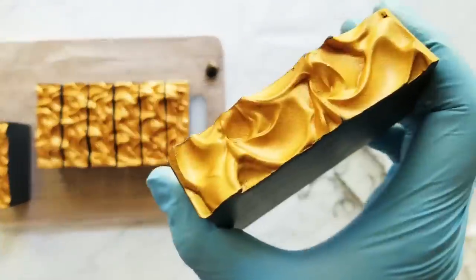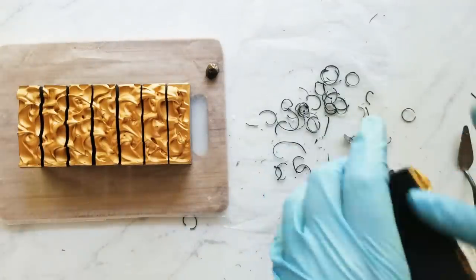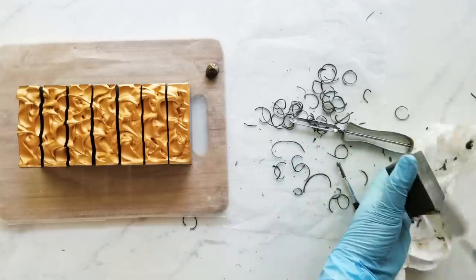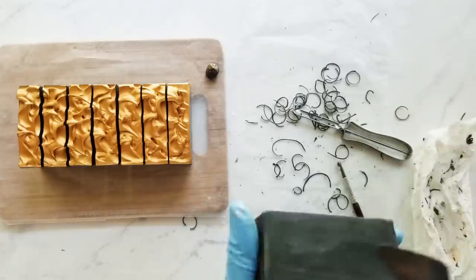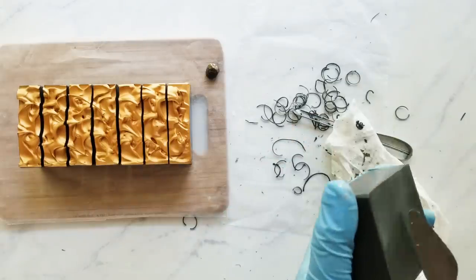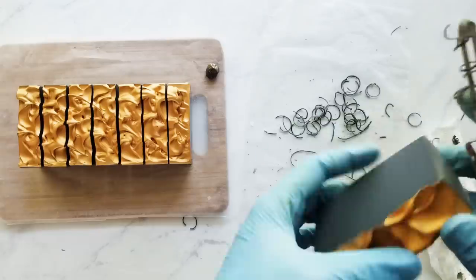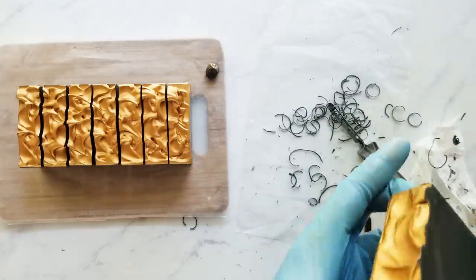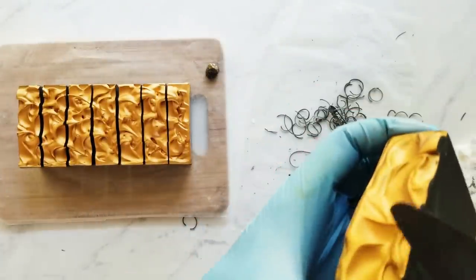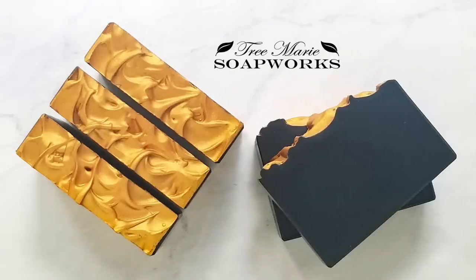If you're cutting with a wire and getting little pits, try switching to a knife — it actually smears those pits and completely flattens them out if they're not big air bubbles. If they're just tiny air bubbles, cut with a knife and you won't have those pits. And for my last tip, I would recommend beveling your soap if you're going for a smooth look. It gives it that finished look and it just feels better in your hands when you're using it.